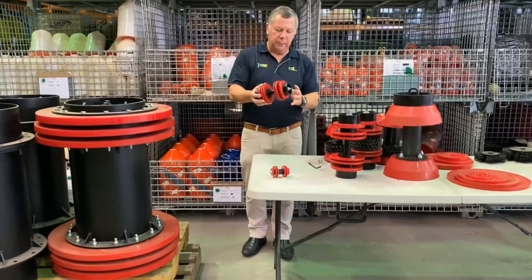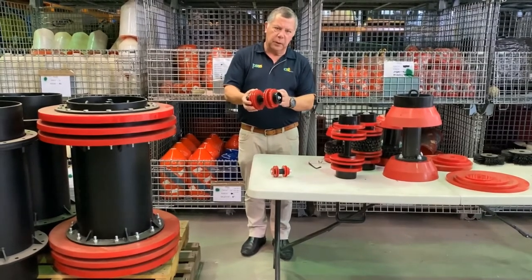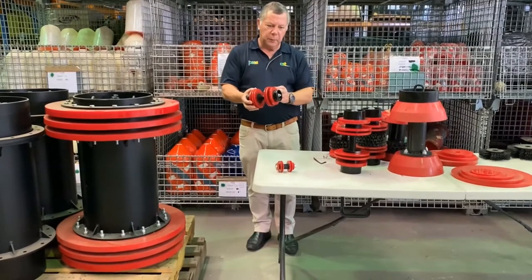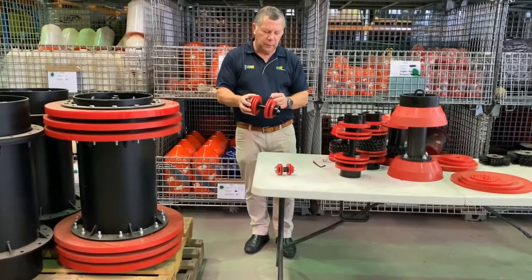It can also be used as a gauging pig, where you remove one of the sealing discs and put in a gauge plate, which is sold separately and made specifically to order depending on the client's requirements for the ID of the pipe.